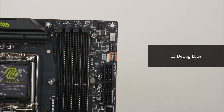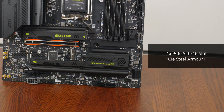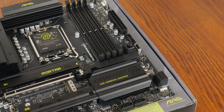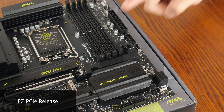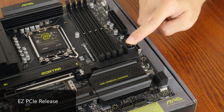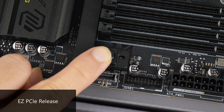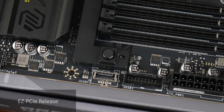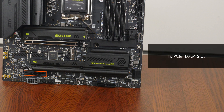Moving up top, we get a set of EZ Debug LEDs that can help with troubleshooting PC startup issues. In terms of expansion slots, this board comes with a PCIe 5.0 x16 slot for a graphics card, sporting MSI's Steel Armor 2 design to reinforce the slot for heavy graphics cards. The slot also features the EZ PCIe release, where pressing a button undoes the latch for easy GPU installation or removal, with a small window showing whether the latch is locked. We also get a PCIe 4.0 x4 slot.